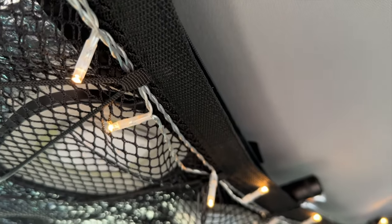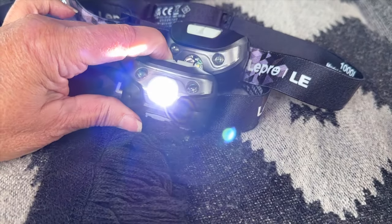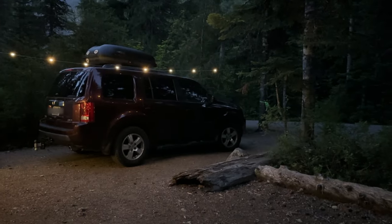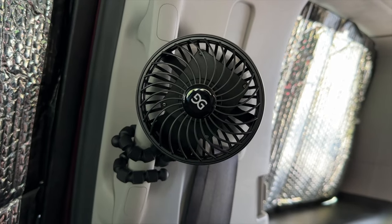Battery-operated lights or a solar lantern provide just enough ambient light. We have two USB rechargeable headlamps and flashlights for time spent outside after dark, along with two USB rechargeable fans for a cool breeze on warm nights.